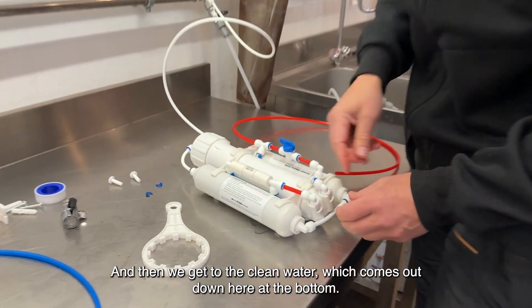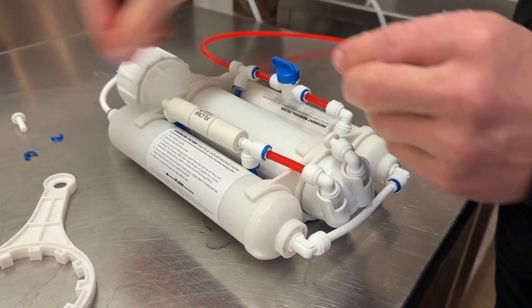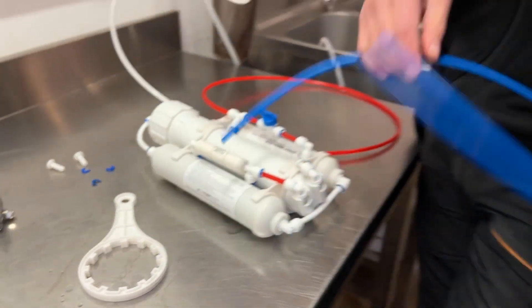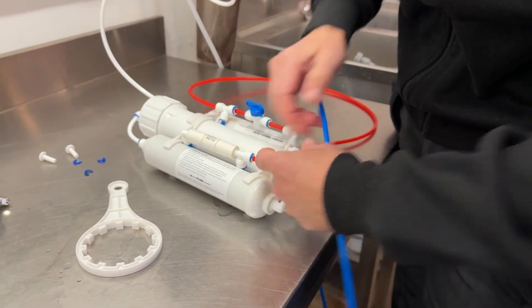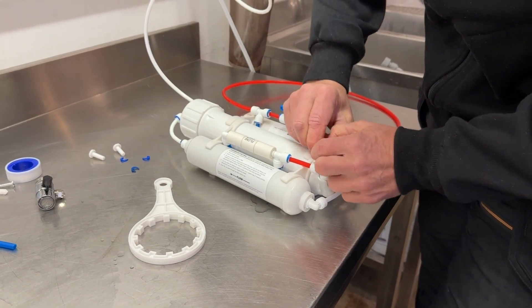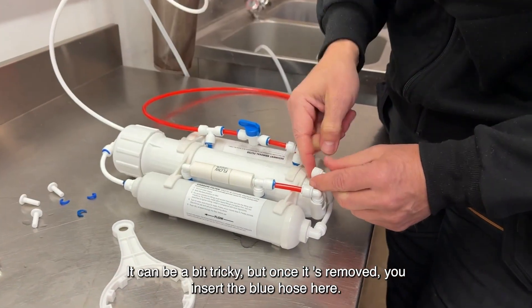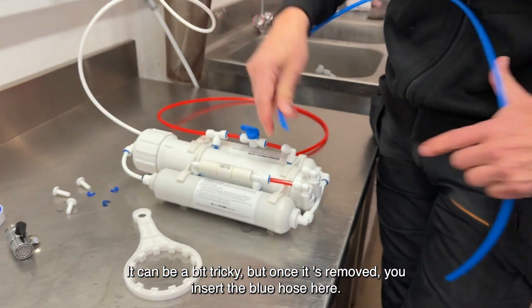Then we get to the clean water, which comes out down here at the bottom. Remove the small blue one and remove this plug — it can be a bit tricky, but once it's removed, you insert the blue hose here.